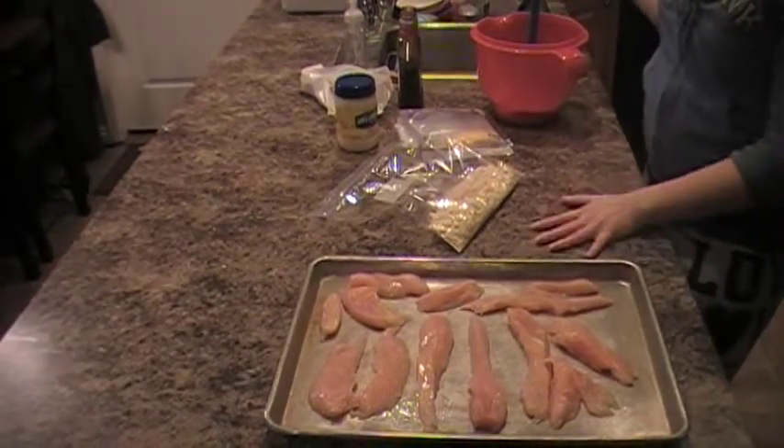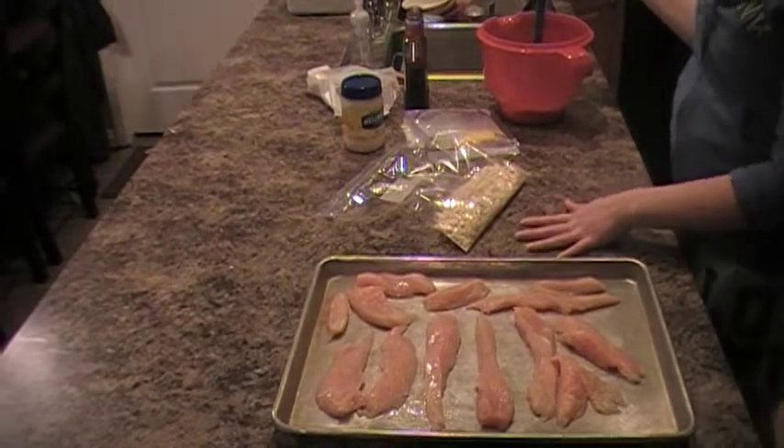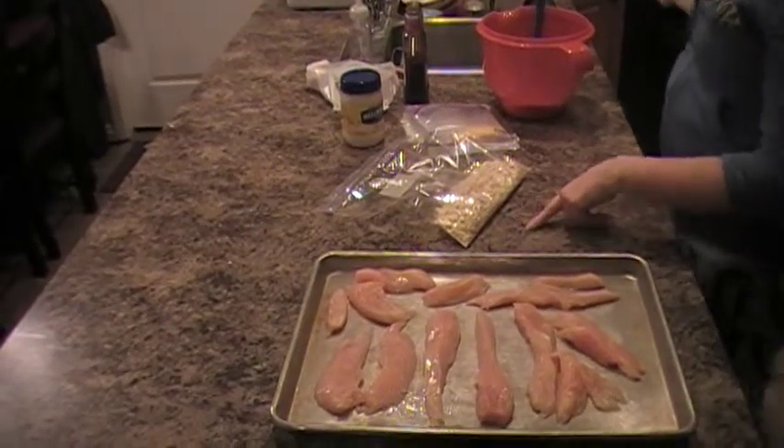I'm going to show you a quick easy recipe that you can do in a few minutes, just with basic ingredients that you have in your house. It's called barbecued cheddar crusted chicken.